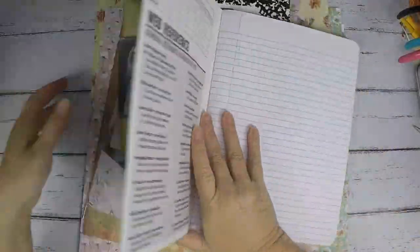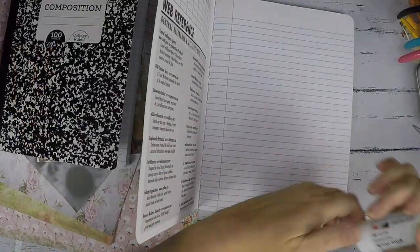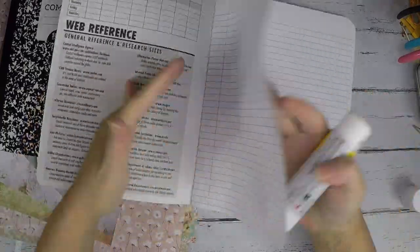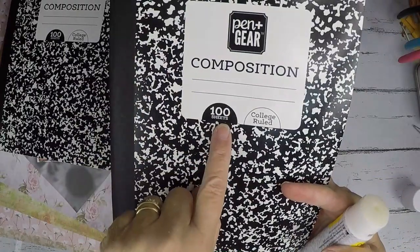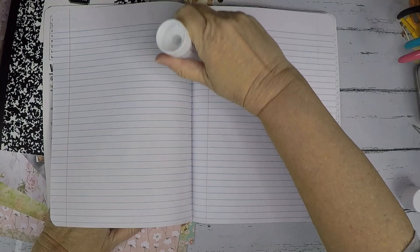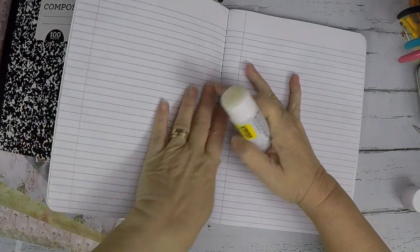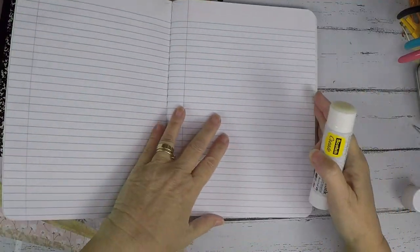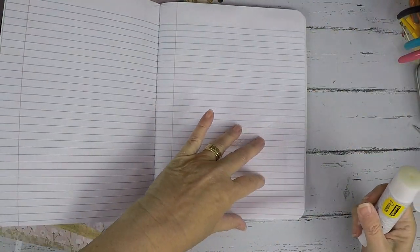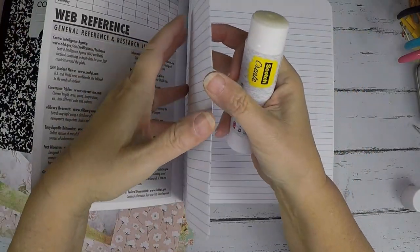I use a glue stick — I use Scotch Create glue stick, I love this glue stick. I just take one page. Normally this book has 100 sheets, so when I glue two pages together that makes it 50 pages. I just glue it like this and then stick it over. That's exactly what I do every single time. This glue keeps the pages stuck together — I haven't had any problem with it.